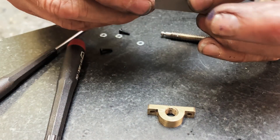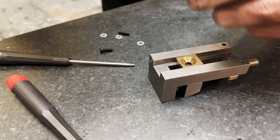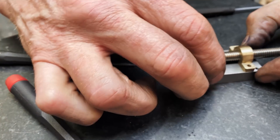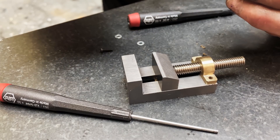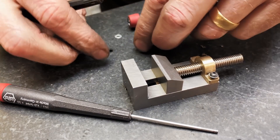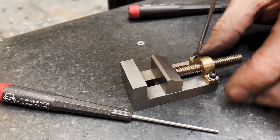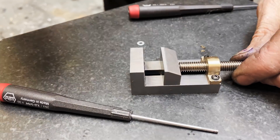Those little handheld Wera screwdrivers are just the best. I think that one turns out to be a little too tight. I had to do a little mod. I actually ended up, by the end of the entire build, rebuilding that vise jaw twice — the live part, the part that I'm screwing the screw right into. I ended up rebuilding the threaded rod as well, because it wasn't as long as I needed it to be. Here go the little 4-40 screws that hold the brass thread keeper on there.